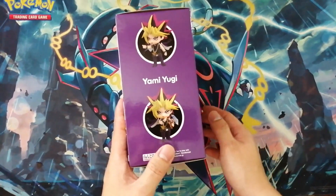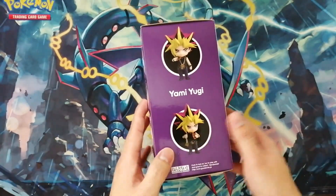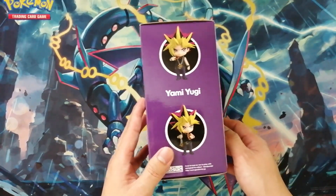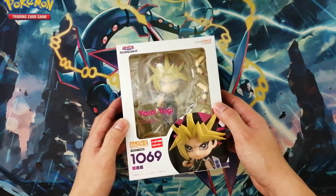I love the color of the box, his design overall, his hair looks really good. Yami Yugi, Nendoroid 1069.